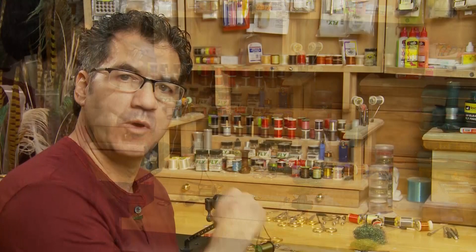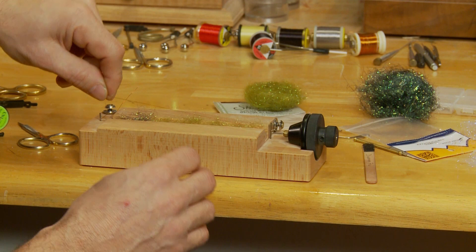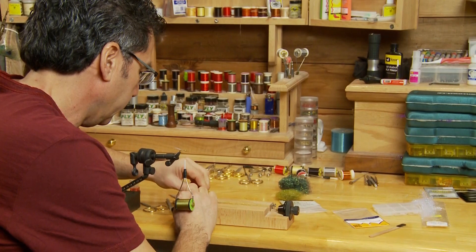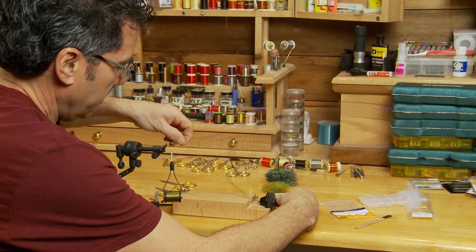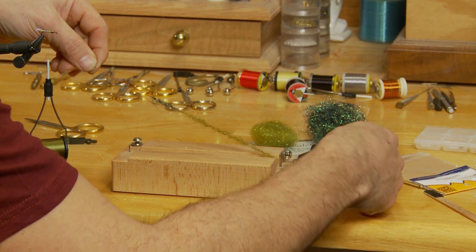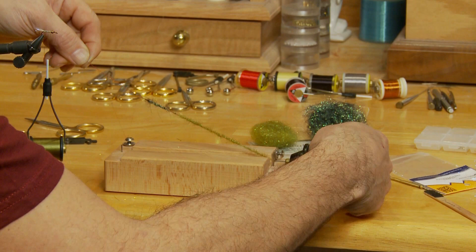Now that we have all the dubbing on the track, I'm going to take the wire off one end, bring it forward, and trap all my dubbing. Then take the wire off the other secured end, hold both ends in one hand, and just turn to form the dubbing brush. Wind it forward until that end breaks off — just like that — and you form a nice dubbing brush.